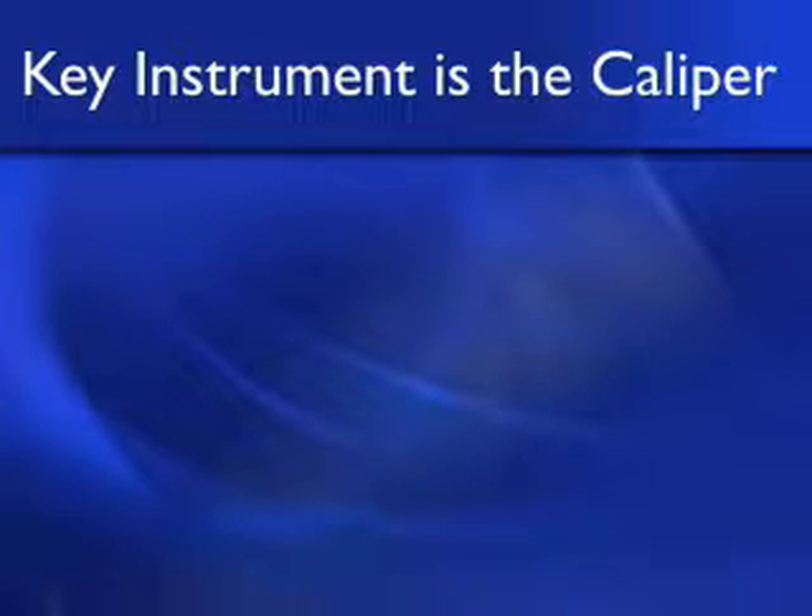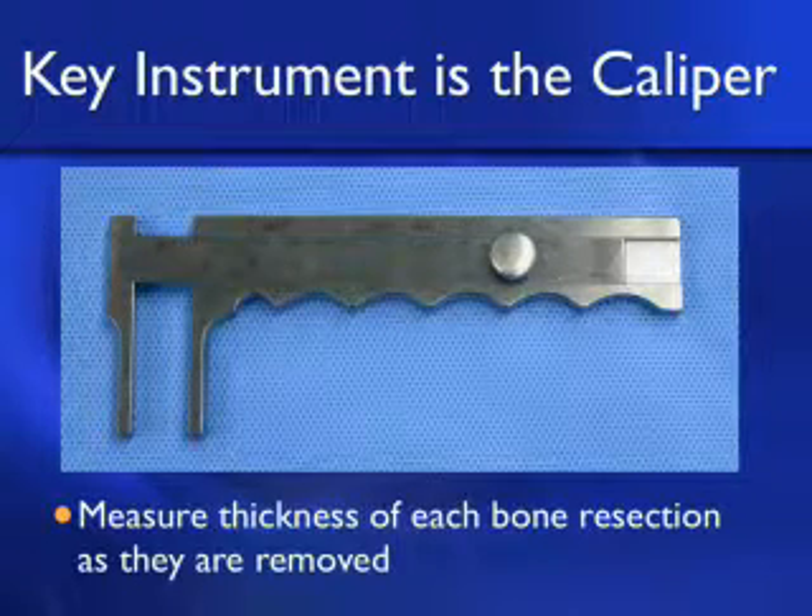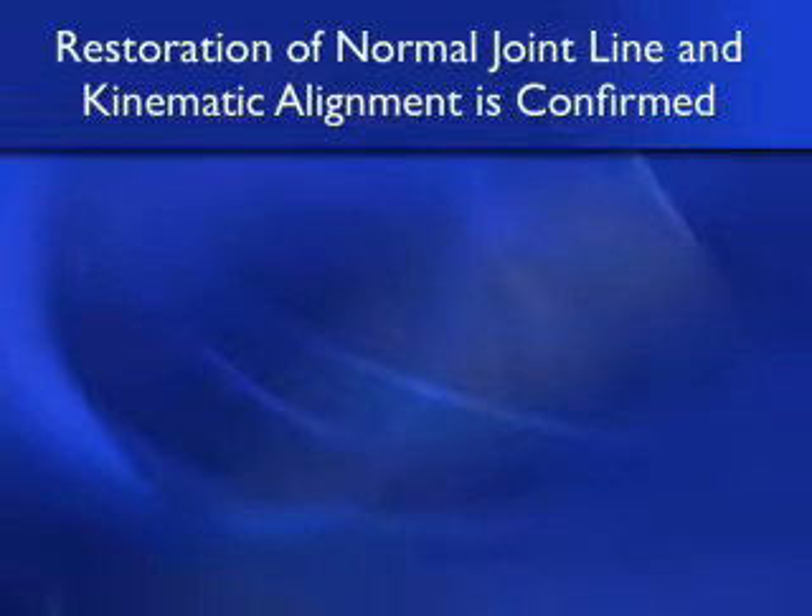In the operating room, the key instrument is nothing more fancy than a caliper. You measure the thickness of each bone resection as it is removed from the femur. The restoration of the normal joint line and kinematic alignment is confirmed by measuring these bone resections.